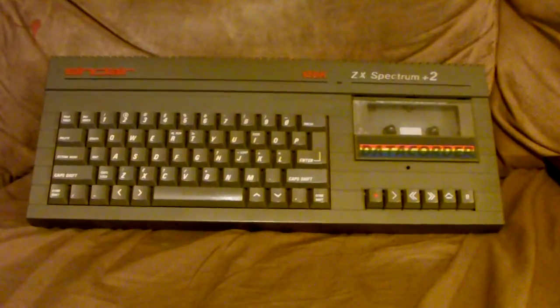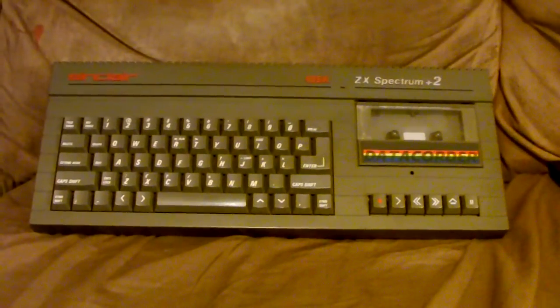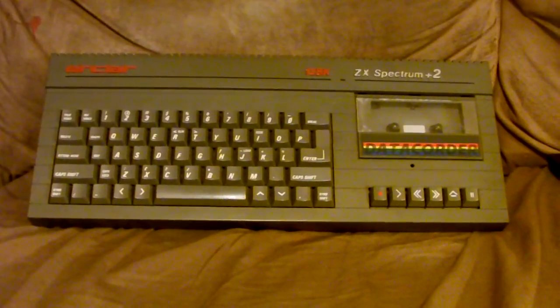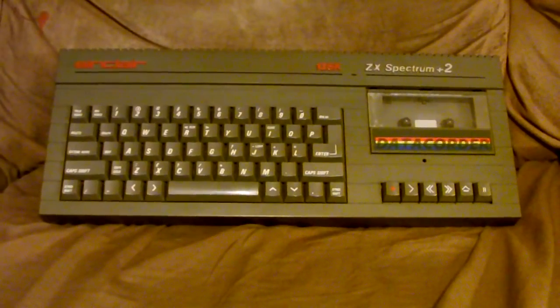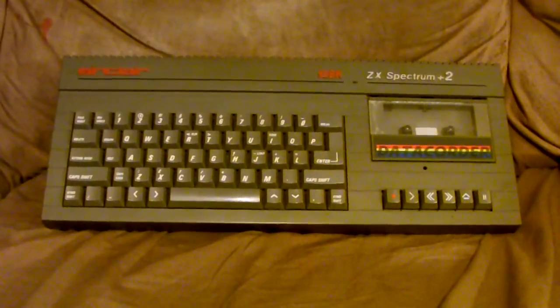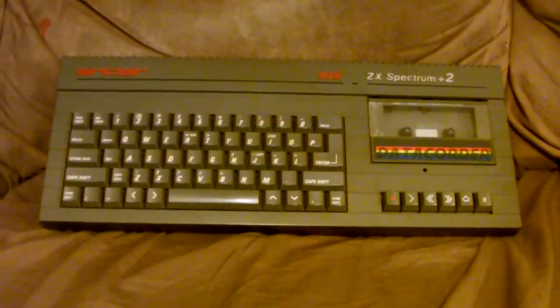This was a computer released in the mid to late 80s in the UK and much of Europe. It never saw a release here in the United States, or really much outside of Europe as far as I know. It was widely cloned across Asia, and there were a number of peripherals made for it and a buttload of games.